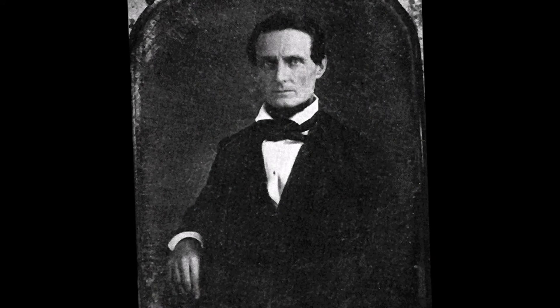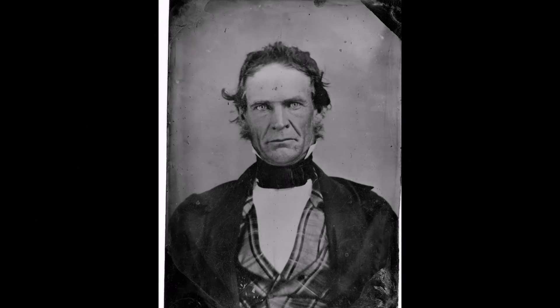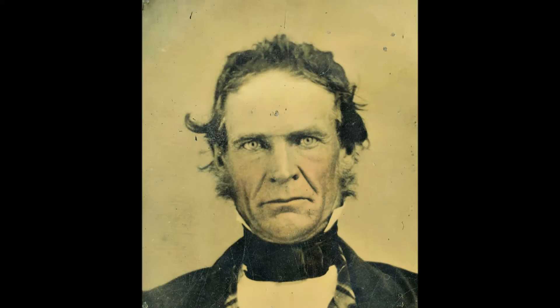This rare tintype image of Jefferson Davis should be in a museum and it is for sale. The historians describe Jefferson Davis at the end of the war as haggard and careworn, with diet and nerve issues, also facial and cranial neuralgia.